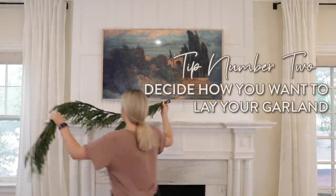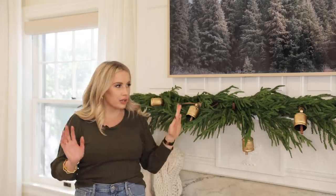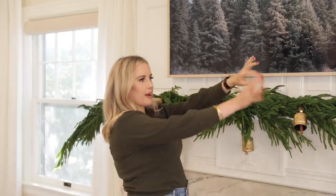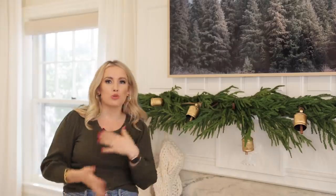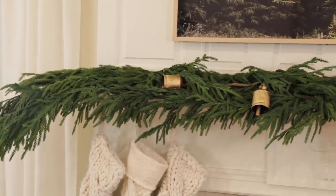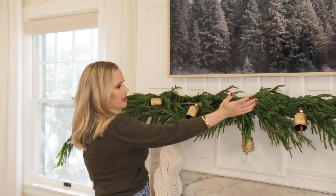The next thing you want to do is determine how you want your garland to lay on your mantle. Last year we did a swooped look — it came up, then came down, then went back up. It was a white frosted garland, very fancy and elegant. Whereas this year I wanted it to be very organic, effortless — kind of like I just chopped off pine branches in the backyard, brought them in, and plopped them on the mantle.